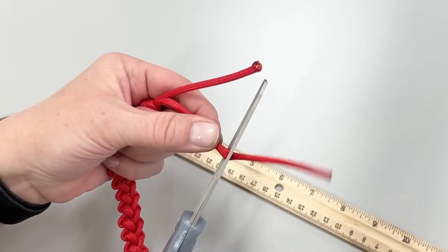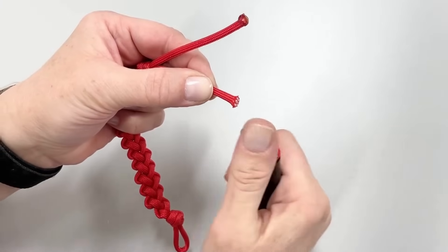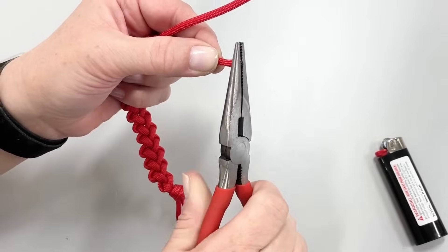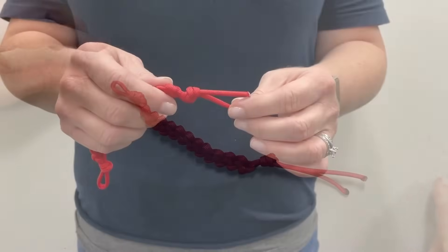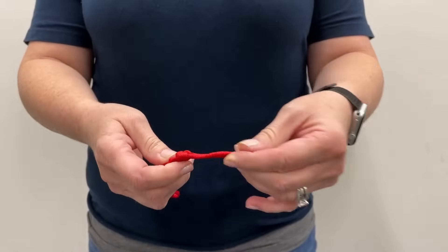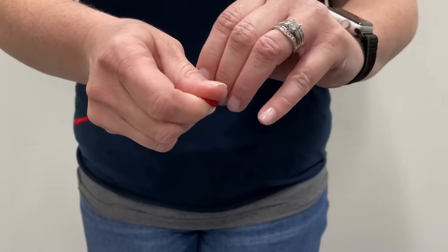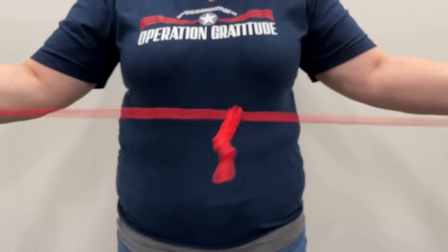We will now show you how to trim, heat, and seal the cord. Should you find yourself needing to deploy the lanyard, untie the knot you made at the bottom and pull the end back out of the last loop. Hold one end of the cord in each hand and pull — the lanyard will open just like a zipper in seconds.